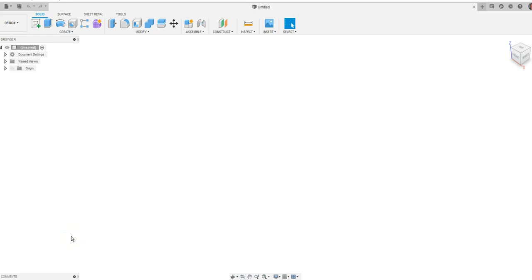This is a video for how to go about creating a small screwdriver case in Fusion 360. We'll be learning how to extrude, how to taper, loft, shell, and chamfer in Fusion.